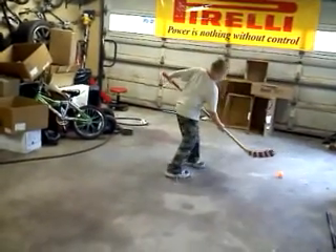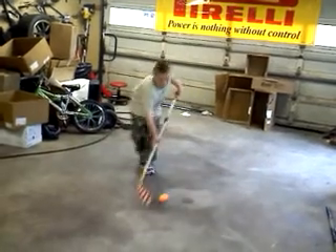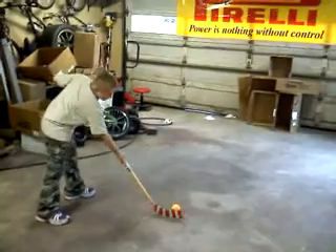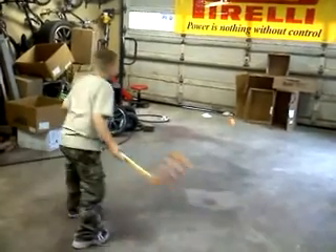Now one more time. Remember, hold the stick down a little bit, and then you want to raise it. There you go. That was my last flat shot. Now I'm on to my backhand. A backhand without touching the ground.